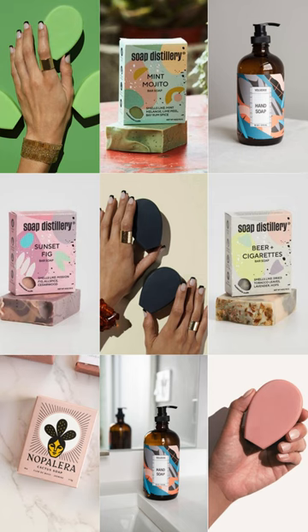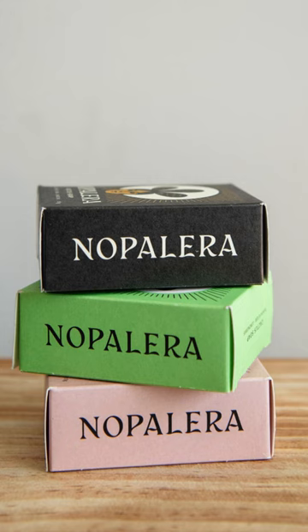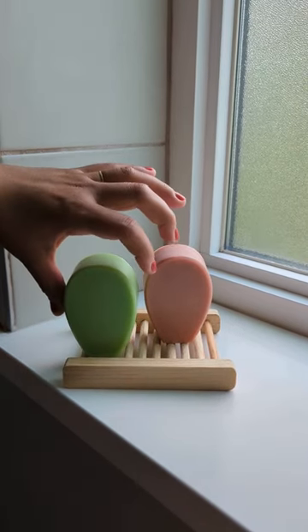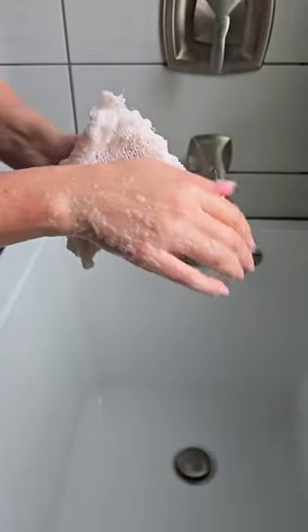Then pair it with your favorite soap for a low-waste bathing experience. We love Nopalera's Planta Futura Cactus Soap for its clean ingredients. Glide the soap bar across the Ayate surface, then gently massage your skin and enjoy the rejuvenating exfoliation it provides.